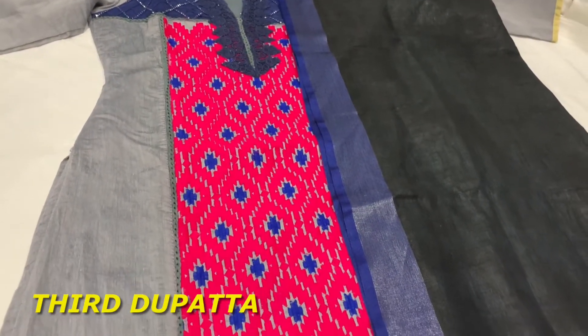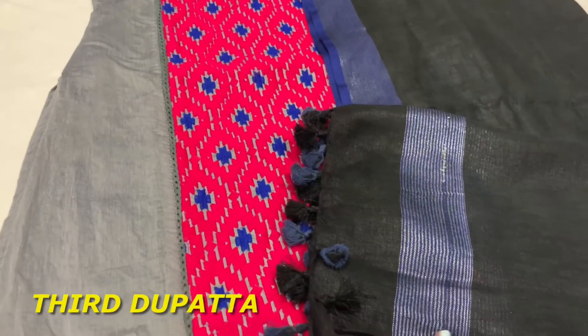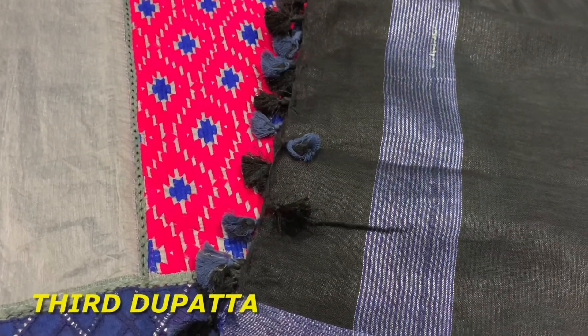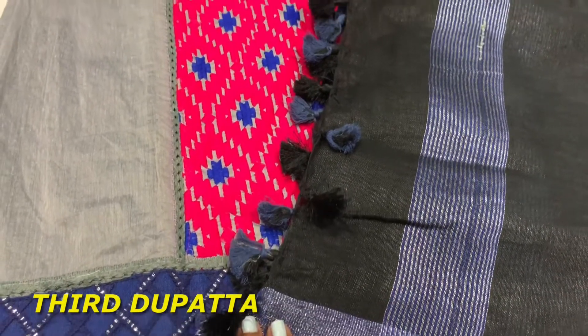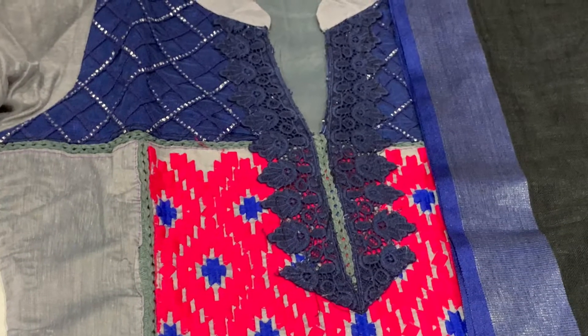Moving on to the third dupatta — I have selected a linen dupatta for this one and it's one of my favorites. Linen material is one of my favorites overall, which is why you see a lot of linen sari and dupatta videos on my channel. I have more than four dupattas in linen style. Gray and black is also a great combination.